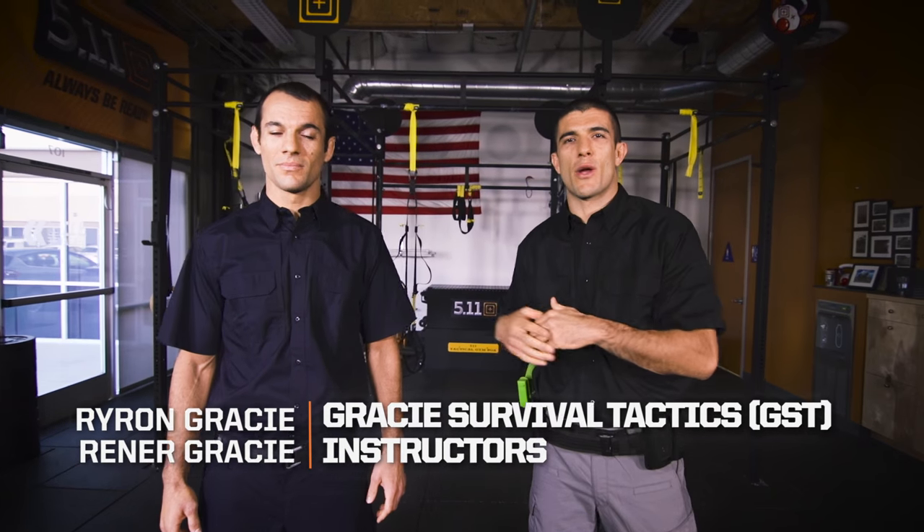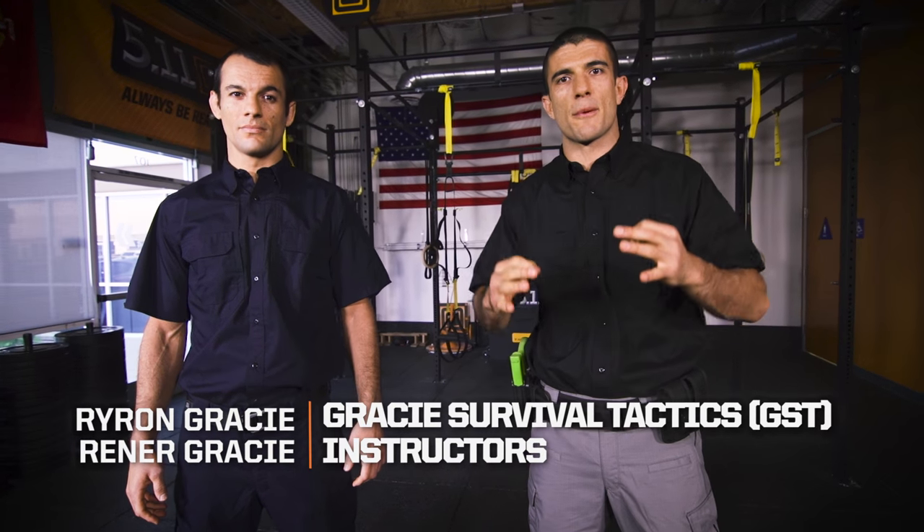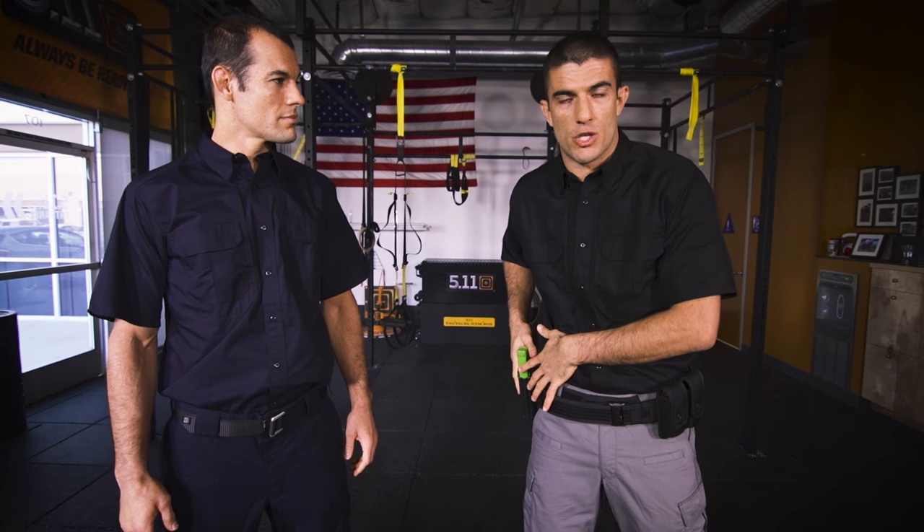What's up, you guys? Henner Gracie and Hito Gracie here at 511 Development Center in Irvine, California, to discuss some critical defensive tactic techniques pertaining to weapon retention.